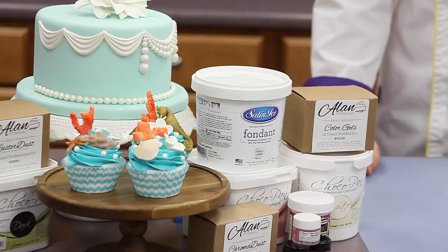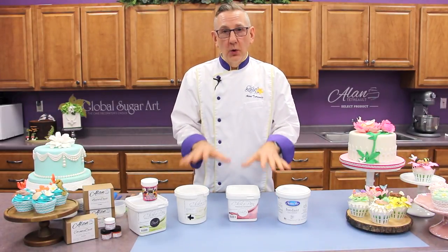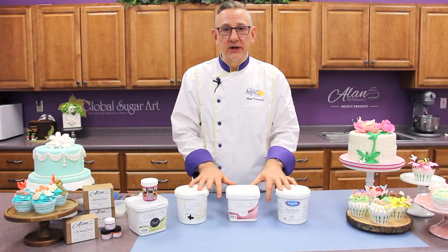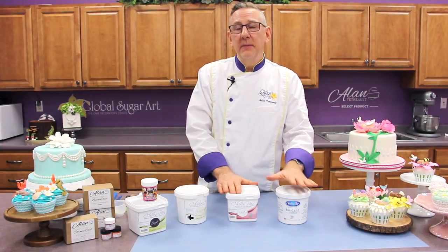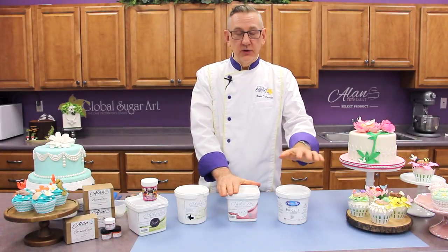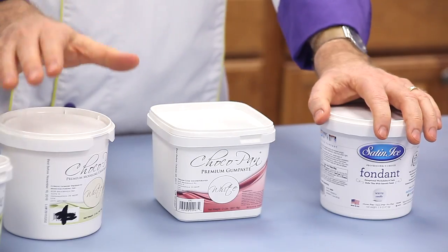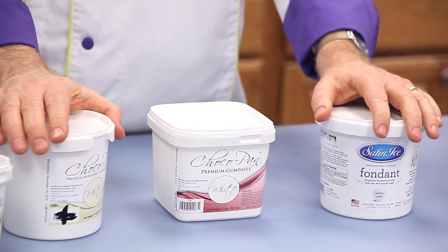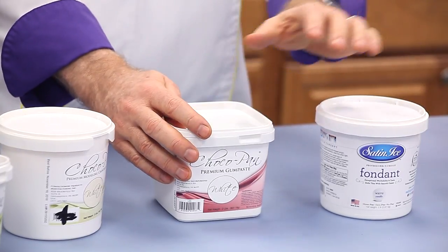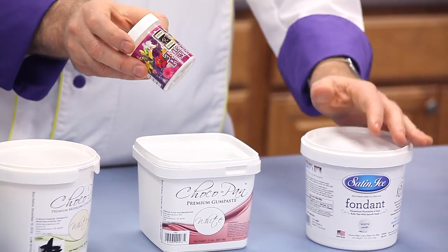Let's begin with what products you would use in the molds. The product you use for molding will all depend on the use of your molded item in your Sugar Craft project. Most commonly people will use fondant or gum paste, and a combination of the two referred to as a 50-50 mix — using half fondant and half gum paste — works really, really well. You can also use sculpting chocolate, which is an excellent medium for molding as well. If you don't have gum paste, you can make a mixture using fondant and Tylose, which is a gum additive and it's very easy to use.